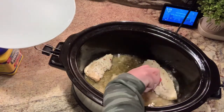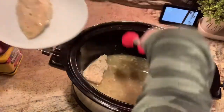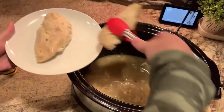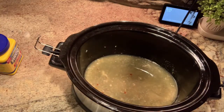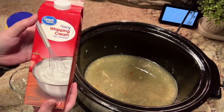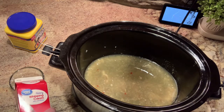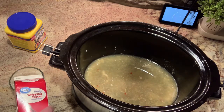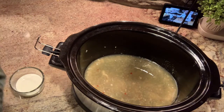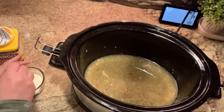My chicken was cooked through, so I went ahead and removed it from the crock pot so I could thicken my sauce. The recipe calls for some heavy cream — I think it's two tablespoons — but I decided I wanted my sauce to be a little bit thicker. So I put about two to three tablespoons of heavy whipping cream in a bowl, added some cornstarch, mixed that up, put it back in the crock pot, whisked it in, and added my chicken back in. I let that cook for probably another 15 to 20 minutes so the sauce could thicken.